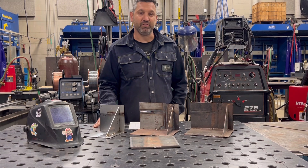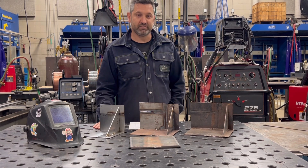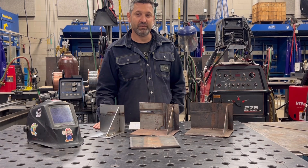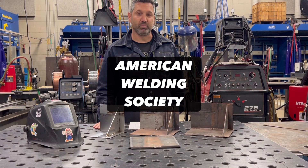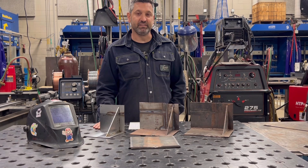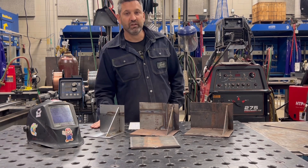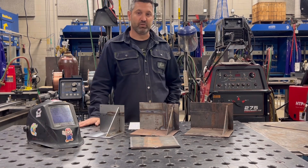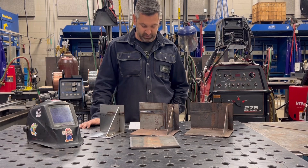Today we're going to cover the basic overview of the AWS SENSE Level 1 Welding Program. AWS is the American Welding Society. SENSE stands for Schools Excelling in National Standards Education. There are two levels offered by the American Welding Society, but we're going to focus on Level 1 here today.